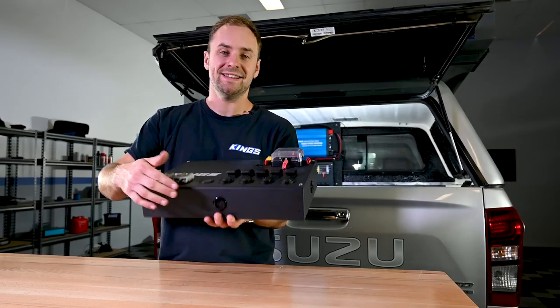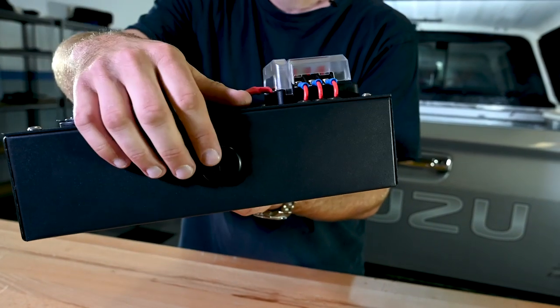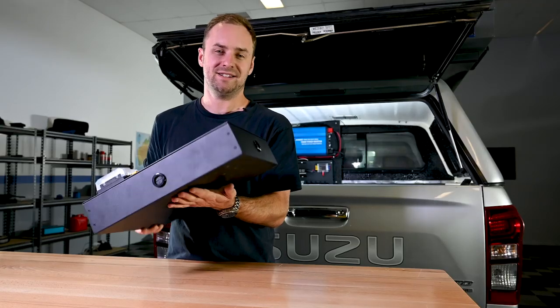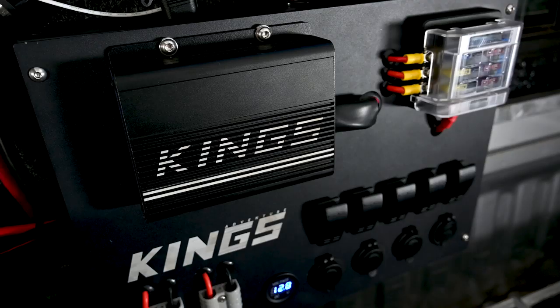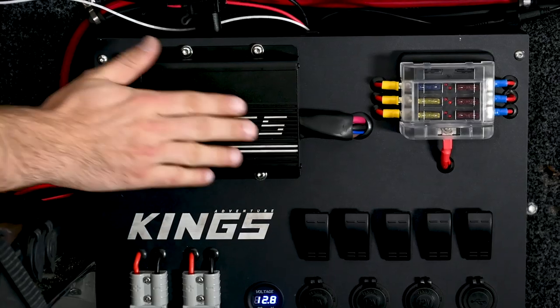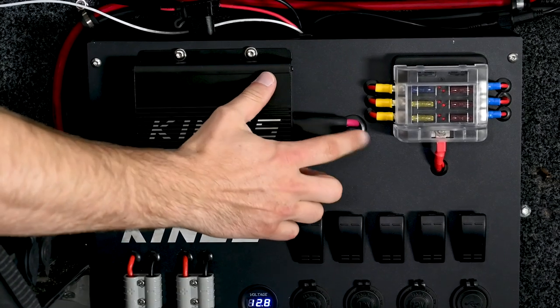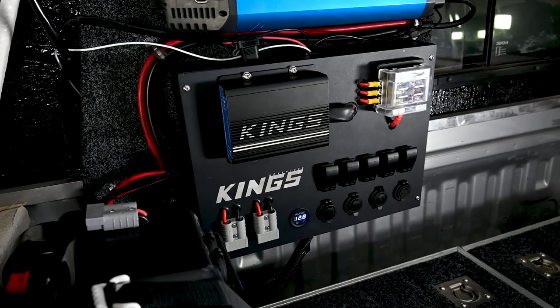Going from the outside in, there's a grommet on every side, which makes it easy to position and wire this up wherever you want to mount it. On the front, you'll notice the space at the top left, along with the grommet here. This space is designed so you can mount a DC-DC charger directly onto the alloy, feed the wiring through this grommet, and wire up to the internal posts for an all-in-one install.